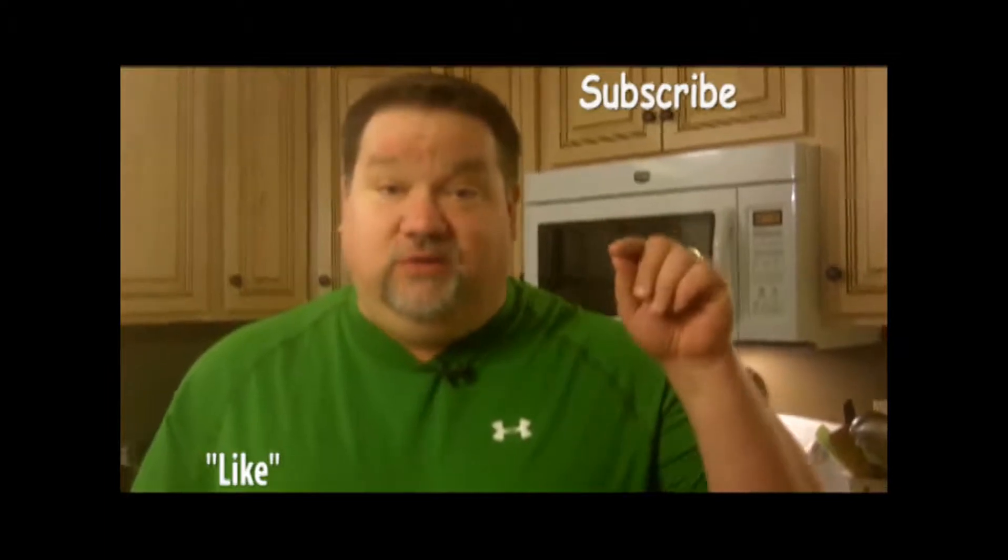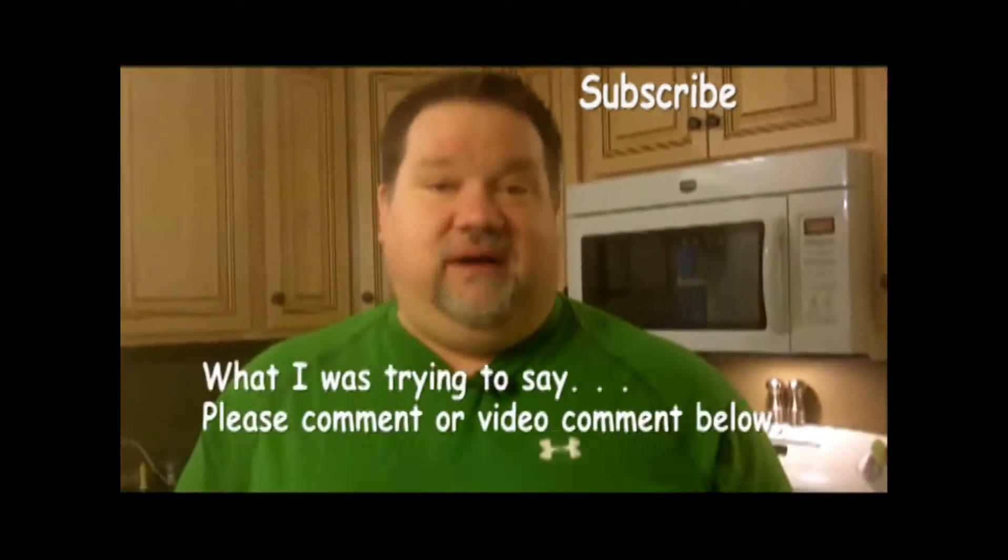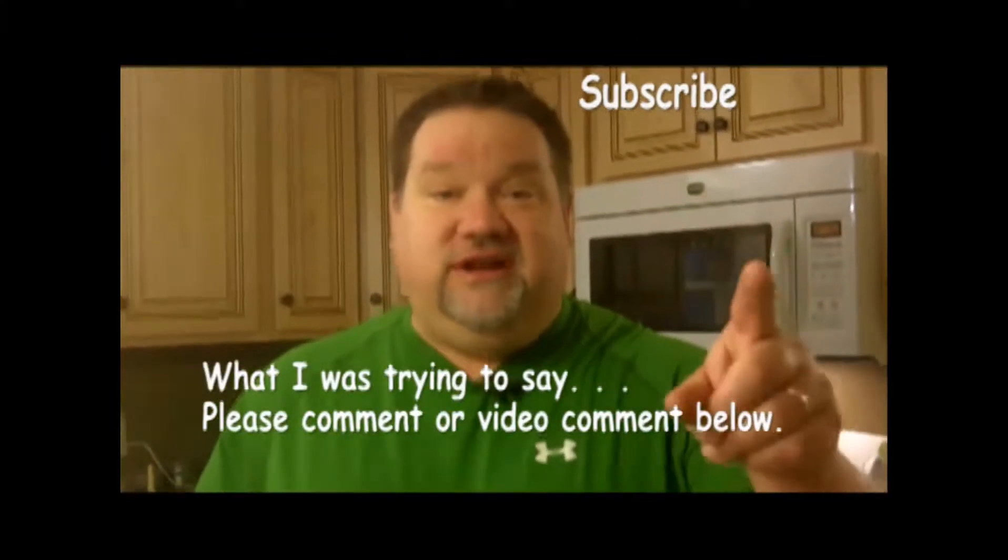If you like these sandwiches, please like it. If you want to subscribe and get these every week, you can by subscribing. We really encourage you to post something in the comments below. I'll see you next week for the next Sandwich of the Week. See ya.